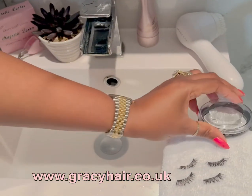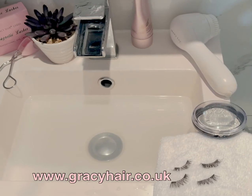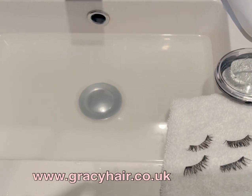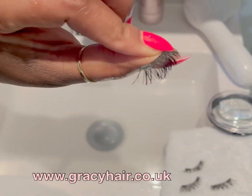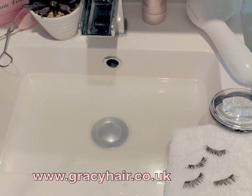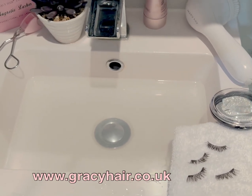I hope this is helpful, ladies. If you have not tried our magnetic lashes, I encourage you to go grab it — you can see how amazing it is. I've washed it and it's super new, and once it's dry I'm going to be wearing it again tomorrow. Check it out at GracieHair.co.eco. Thank you!